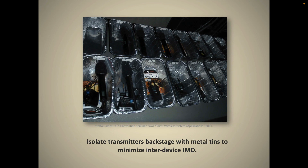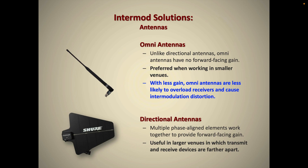Here's a picture showing a backstage wireless world where you have many mics and transmitters all next to each other — this can create a lot of IMD, especially with antennas nearby as well. Putting devices in metal tins can help, since metal will block and reflect RF energy and hopefully keep nearby devices from interacting.